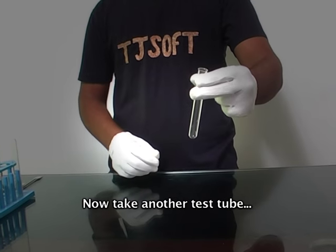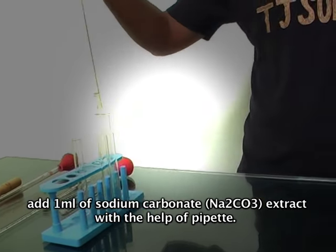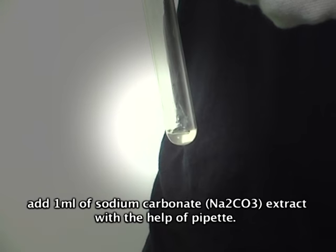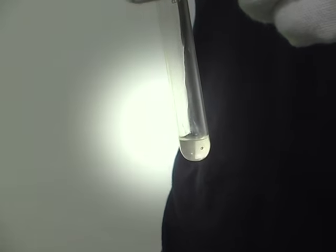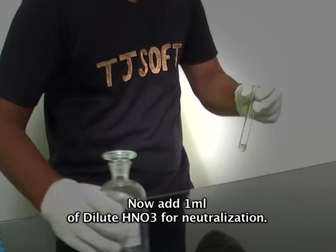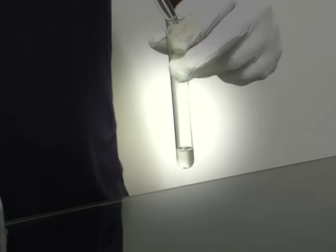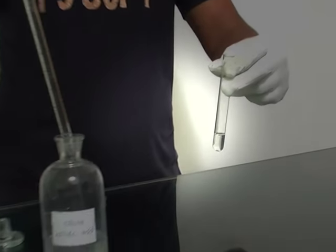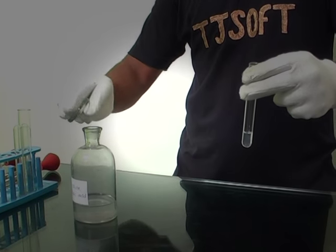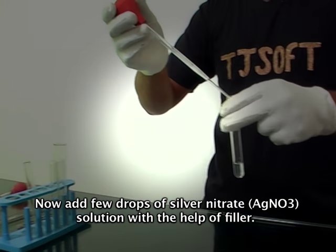Now take another test tube and add 1 ml of sodium carbonate extract with the help of a pipette. Now add 1 ml of dilute HNO₃ for neutralization. Now add a few drops of silver nitrate solution.